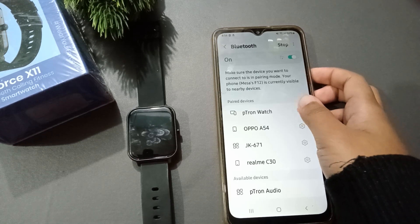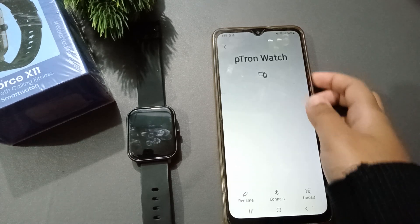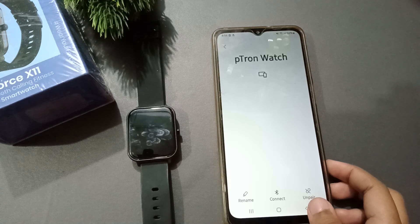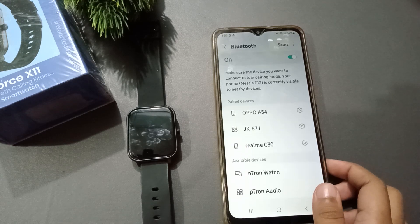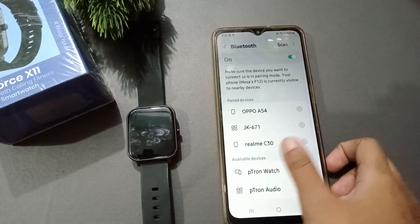Here is the Petron watch and it has been connected. If you want to disconnect it, go to Settings on the watch entry and scroll down — you will see the Unpair option. Click on Unpair and this Petron smartwatch will be disconnected successfully from your mobile phone.